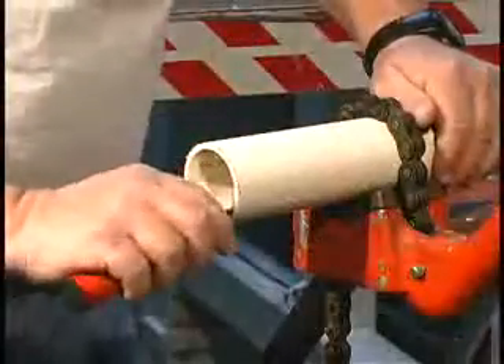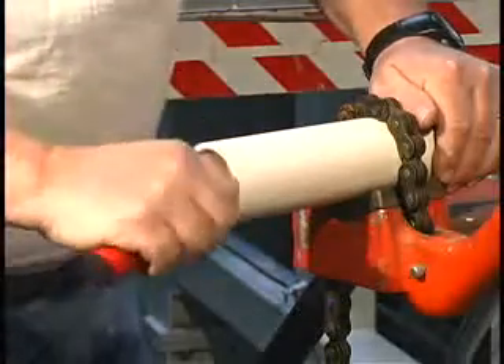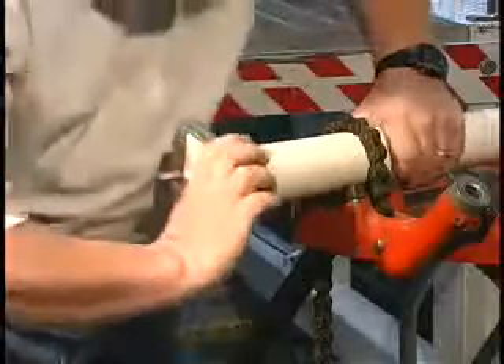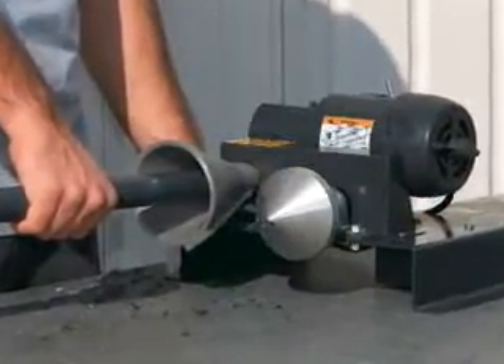Remove inside diameter burrs or raised beads with an internal deburring tool, knife, or power beveling tool. Remove the burrs or raised beads on the outside diameter of the pipe by using a file, external deburring tool, or power beveling tool that will produce a 3/32 inch, 10 to 15 degree chamfer or bevel.